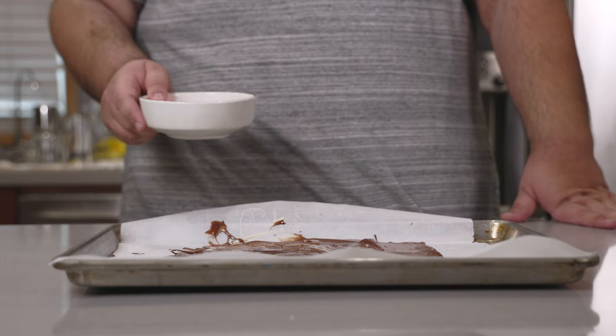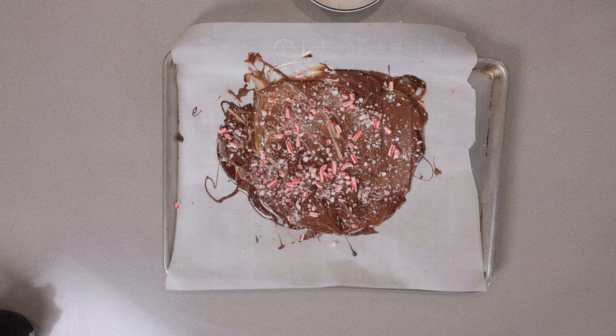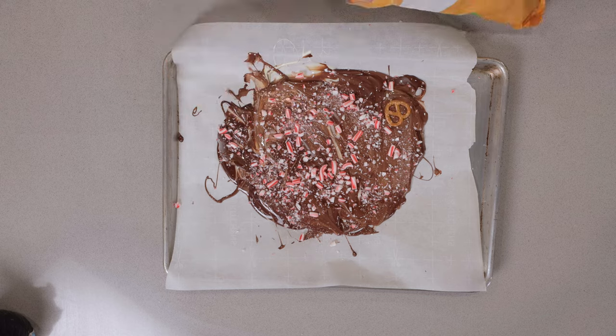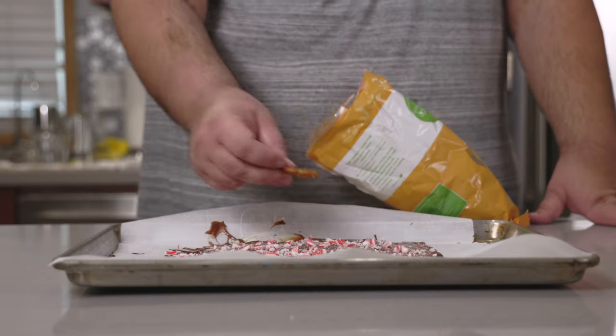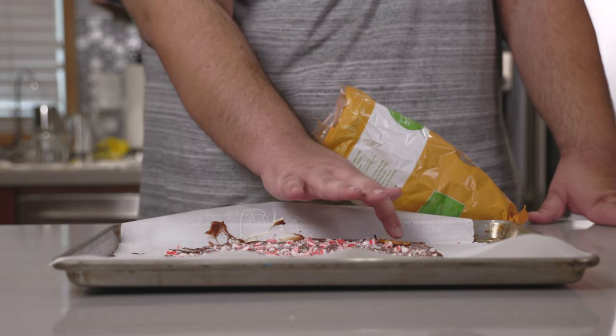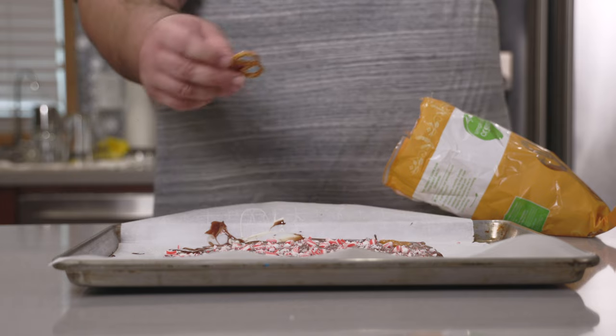Let's give everything a nice generous sprinkling of crushed candy canes. Next ingredient: mini crunchy pretzels. Don't just simply place them onto the chocolate — place them on and then dab them into the chocolate. That way when it cools, it doesn't plop off.